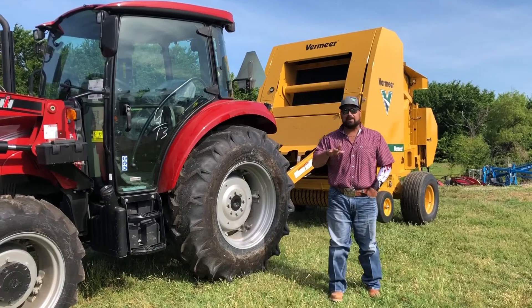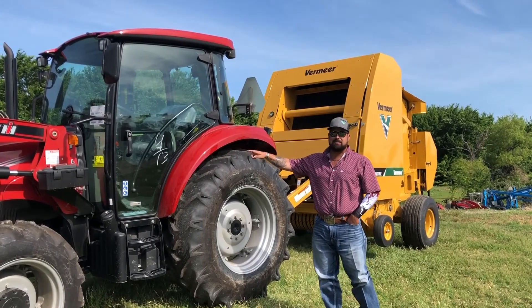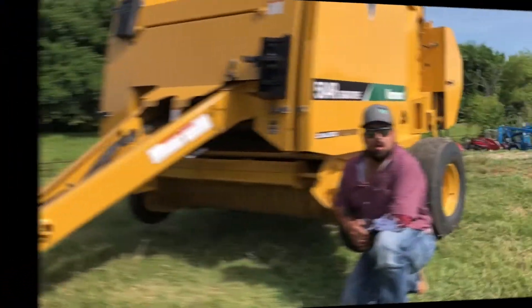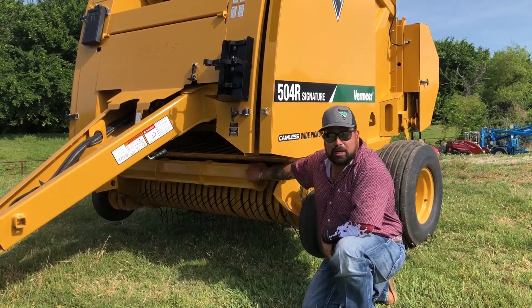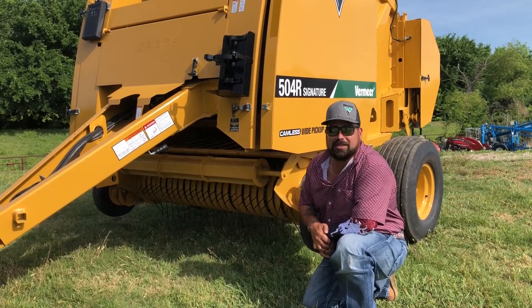Vermeer recommends 55 horsepower to run this baler efficiently. I'm going to step it up a little bit — we're going to run this with a 75C, which is 64 horsepower to PTO. This is going to run this 504R with no problems at all. On this pickup, it's a 5 bar pickup. You'll also see the nice mini guard roller here. That's going to help your crop feed more efficiently into this direct crop feed system.